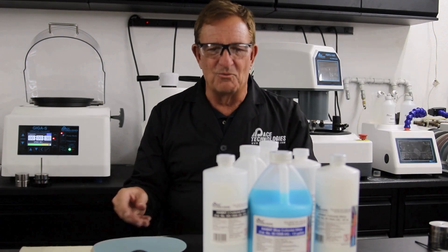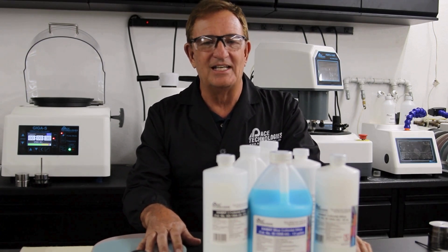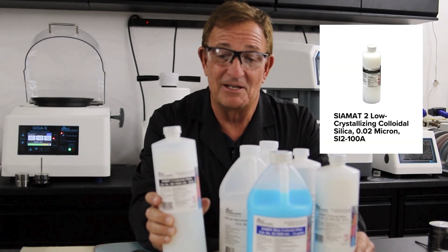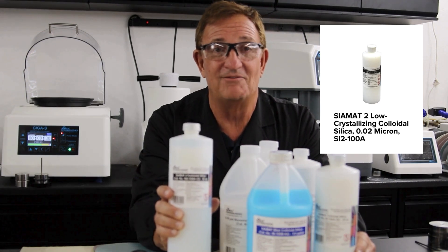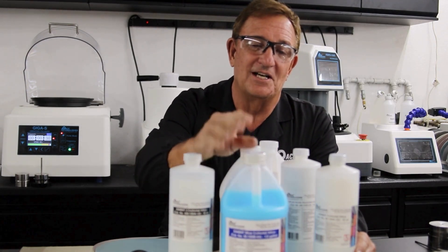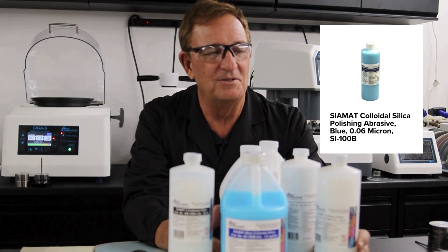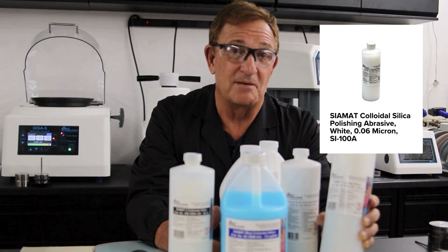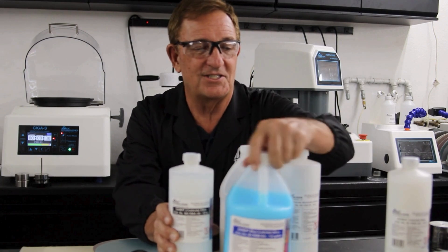For abrasives, most people use vibratory polishing for a final polishing operation, and the common recommendation is colloidal silica. We have a variety of colloidal silica: one formulation is less prone to crystallizing so it doesn't evaporate as fast; we also have a blue-dyed version so it doesn't get mixed up with other solutions; and a version without any dye in case the dye would stain your sample.